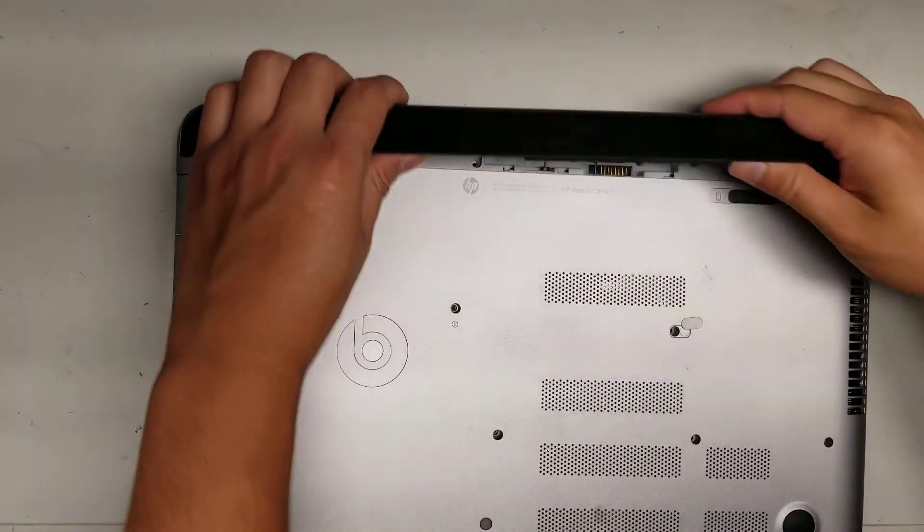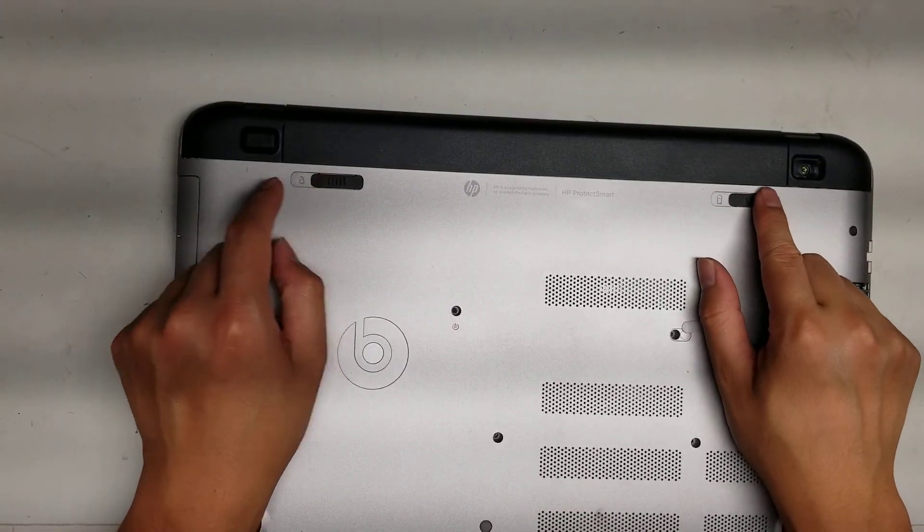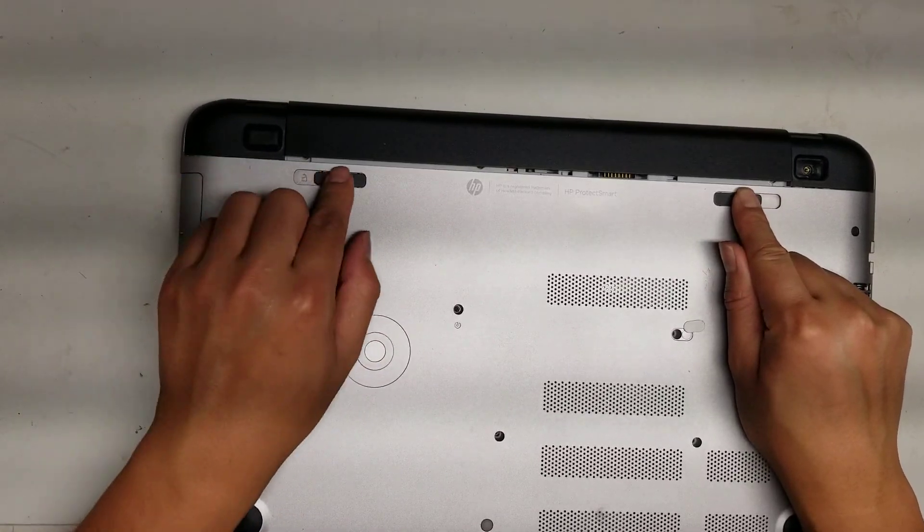The battery will be in here just like this. To remove the battery, you just make sure this is slid to the unlock position, and then push this one over to the middle as well.